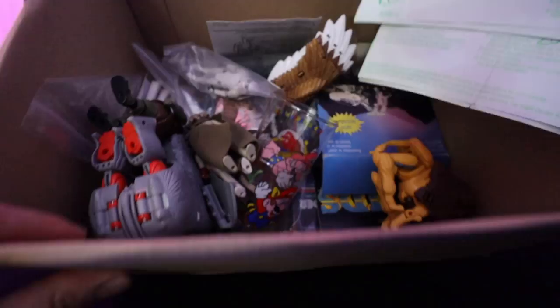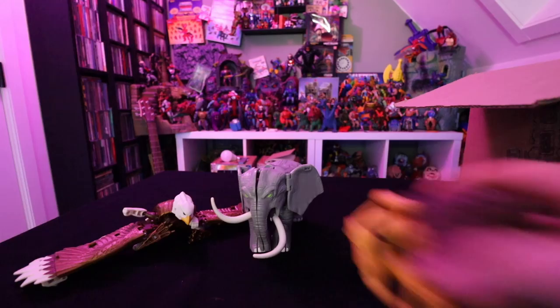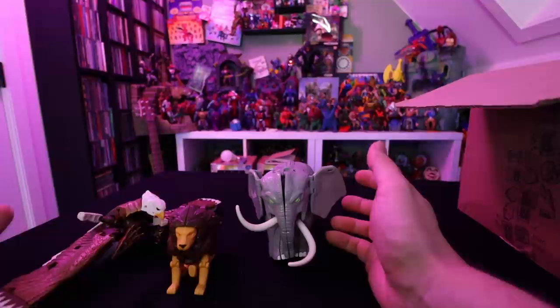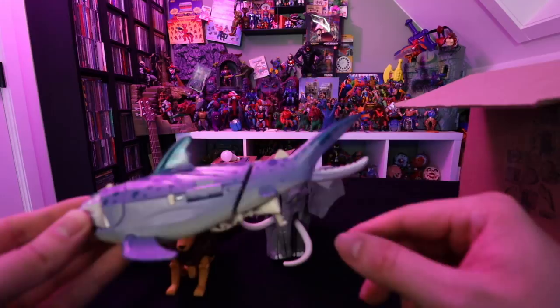Oh yeah, here it is — the big box filled with stuff. Let's grab some stuff out. These are some Beast Wars Transformers — I actually didn't get these from my vintage guy, I bought them online on an OfferUp thing. In there you have this eagle, the elephant, and this lion, and they combine into one thing. I actually used to have this combiner as a kid, so that's why I kind of wanted it back. Also in the lot came this one who is incomplete because he's missing the front — it's a shark, I think.